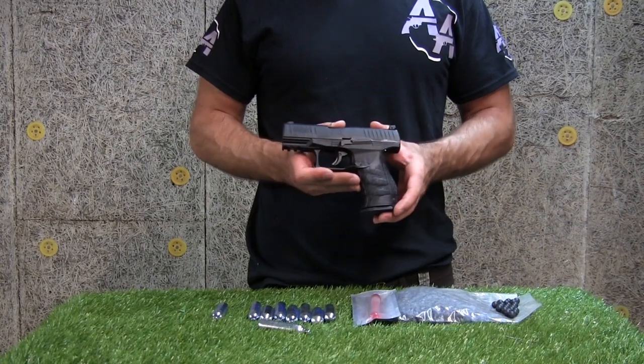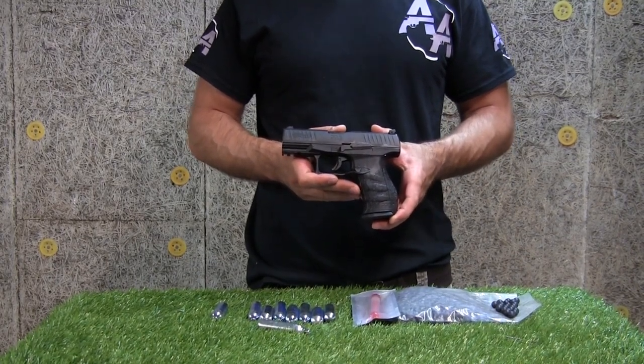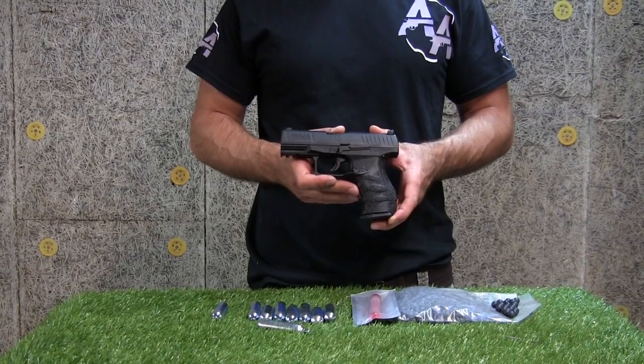Retrouvez cette nouveauté Umarex directement sur notre boutique en ligne avec tous ses accessoires et consommables. En attendant notre prochaine publication vidéo, nous vous souhaitons une bonne navigation sur notre chaîne YouTube et vous donnons rendez-vous très bientôt.